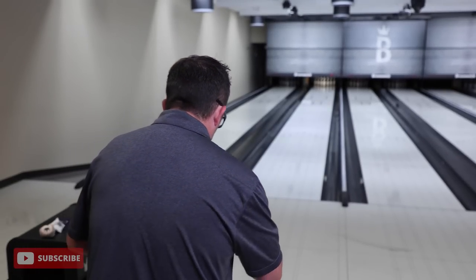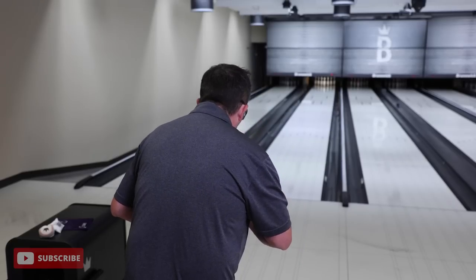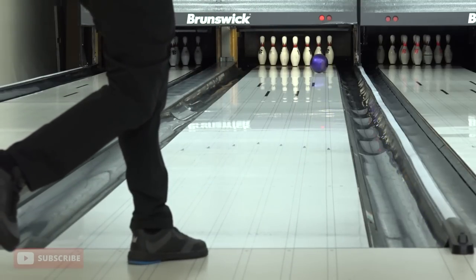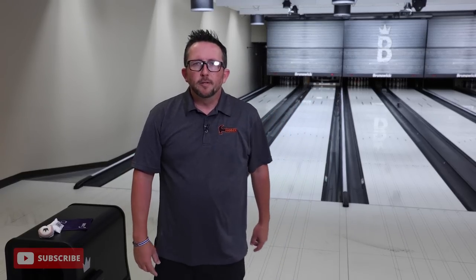I'm going to move just a little bit left and open the angle to show you what happens when you're not in the right spot. We moved about three boards, and when the ball labors and it's trying to hurry at the break point, you're not in the right spot. Always pay attention to how that ball is reacting to the break point - by the end of the oil pattern it should have already started to set up and made its motion to the pocket.